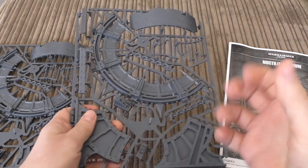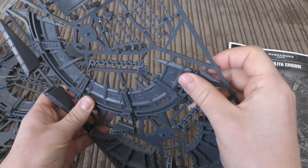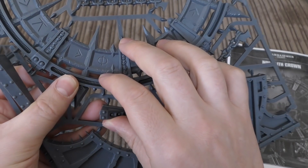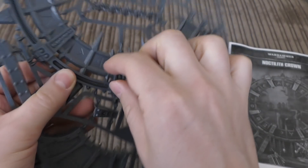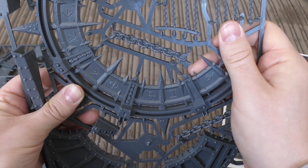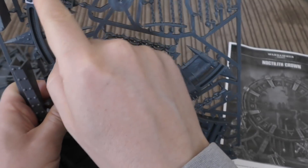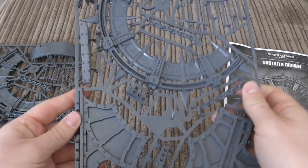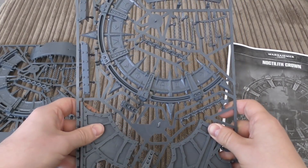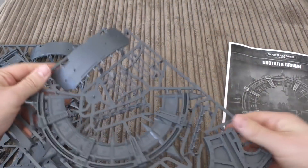The hardest bit about building this is cleaning up all the mold lines before you glue it together. There are some horrific ones in those gaps — not only on the outer surface but on the inside too, mold lines all the way around on both sides and on the outside. That's where most of your time will be spent, cleaning them up, because you don't want them visible on your Chaos stargate.